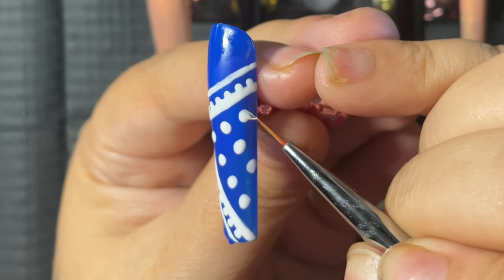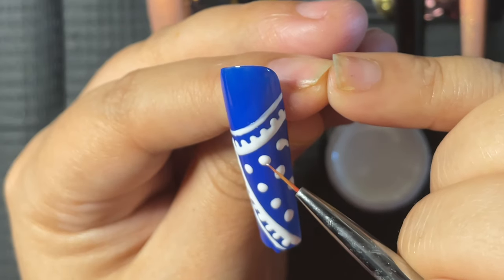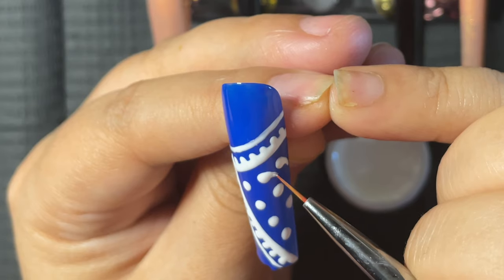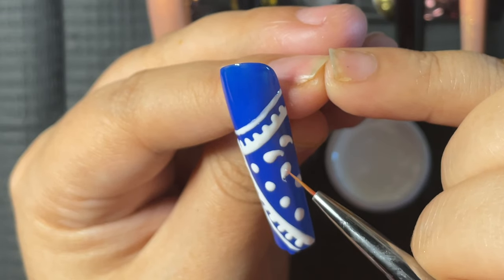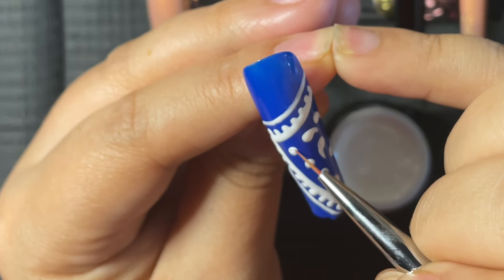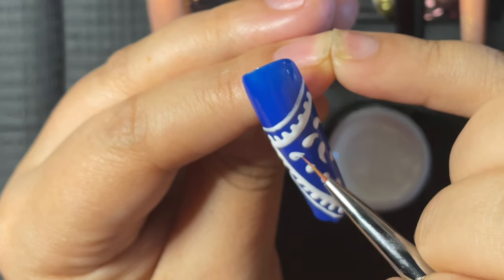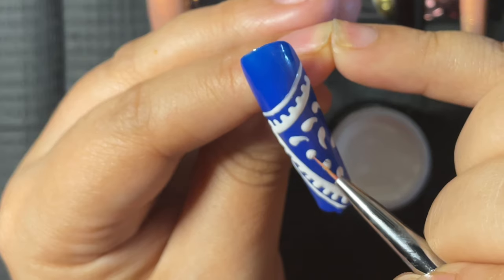Next, once I had the little dots down, I went back with that same small brush and started connecting little tails to the dots so they look like semicolons — or commas, I guess that makes more sense. I did them different ways because that's what I thought paisley looked like. No reference picture, so you're taking this journey with me! That was my next step: drawing those little tails on these little fish-comma shapes, and then curing for 60 seconds before moving on.